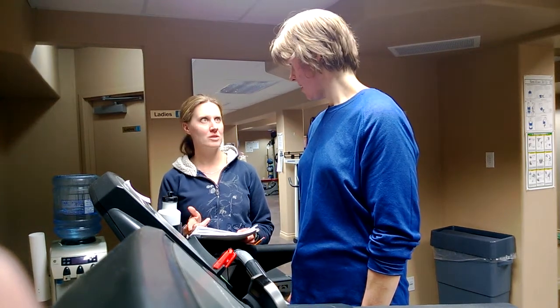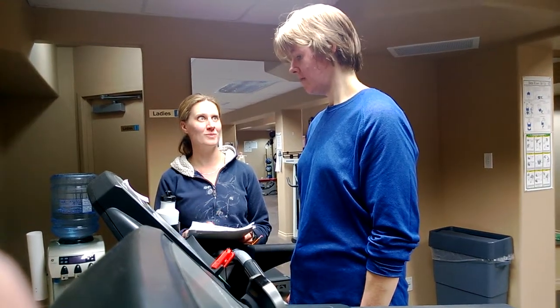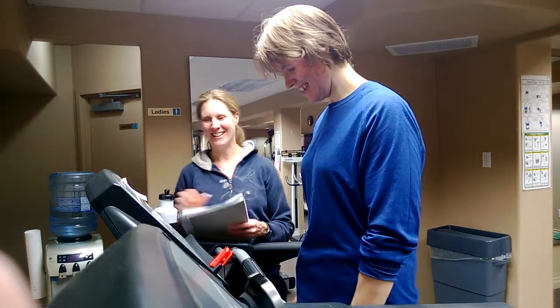So we're going to do two minutes at your 6.5 and then three minutes of recovery. And we're going to do another set until you are done. Sounds good? You're all good?